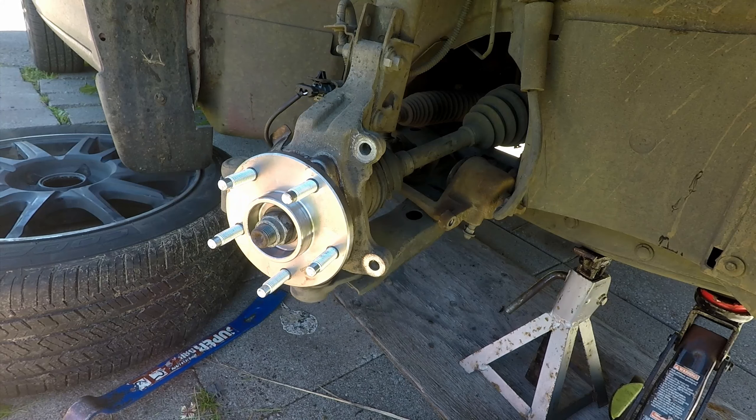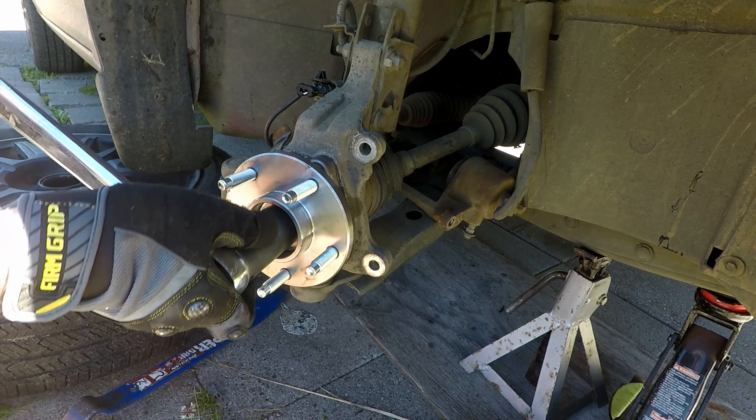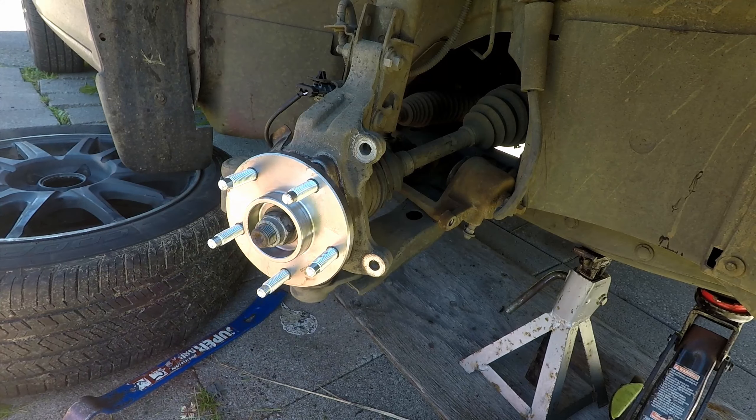For now I'm just torquing the axle nut to 85 foot-pounds to start out with. It will get torqued to 155 foot-pounds when the car is back on the ground.